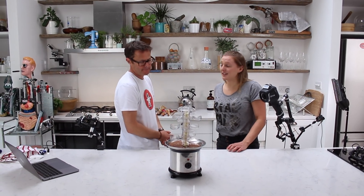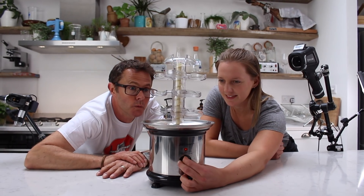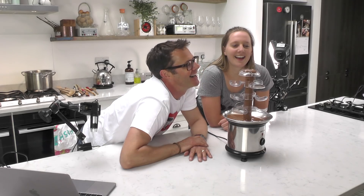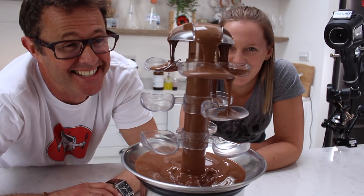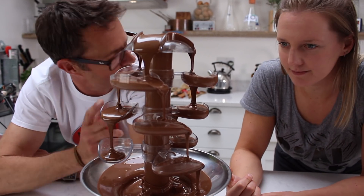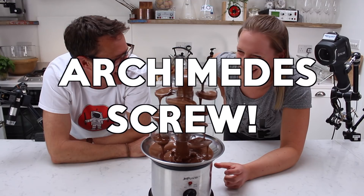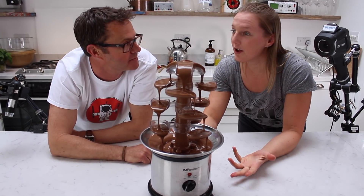So what have we got here? Here we have a chocolate fountain. And the chocolate is flowing uphill. How does it flow uphill? Well, it flows uphill because what we've got here is an Archimedes screw. And what it does is it allows liquids to flow uphill.